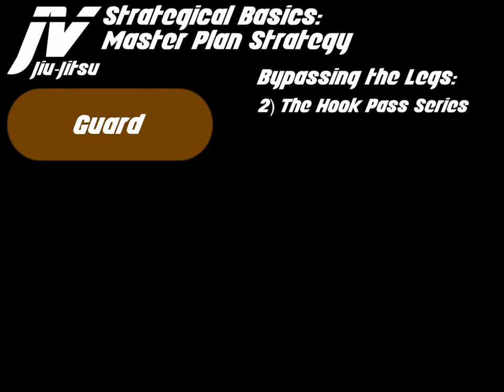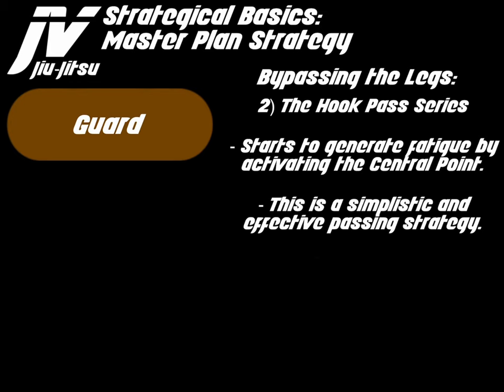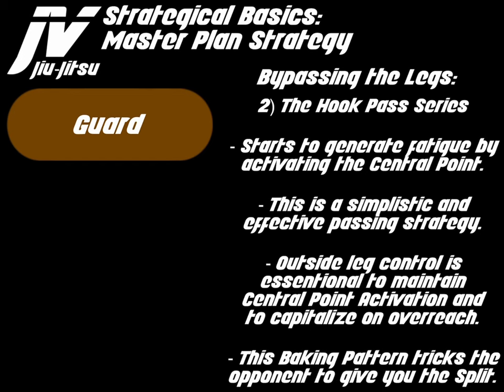The hook pass series starts to generate fatigue by activating the central point. This is a simplistic and effective passing strategy. Outside leg control is essential to maintaining the central point activation and to capitalize on overreach. This baking pattern tricks the opponent into giving you the split.